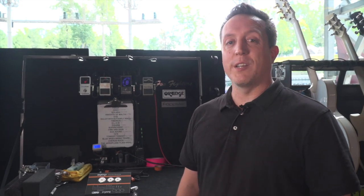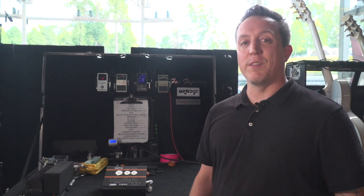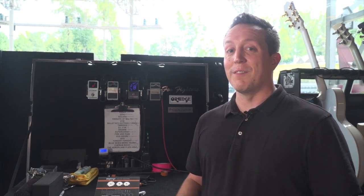Hey guys, my name is Drew Foppe, guitar tech out here on the Smashing Pumpkins. I am here to talk today about the Valve Tester VT-1000 from Orange Amps. I love it.